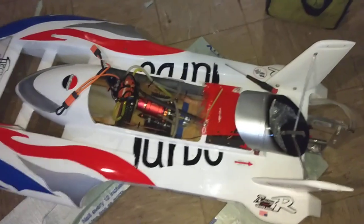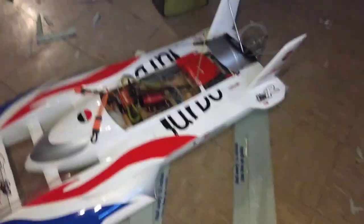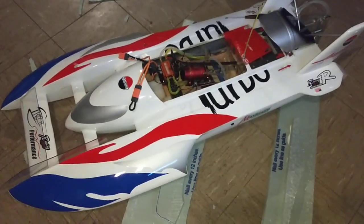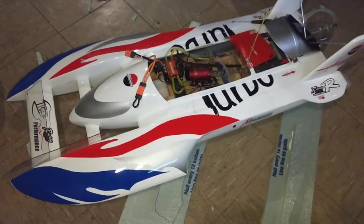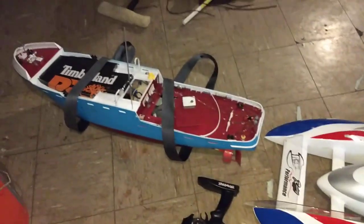Here's my doggone Hydro. This is my small one, and I have bigger ones that I'm currently upgrading the ESC to go 8S. That's why I need this.